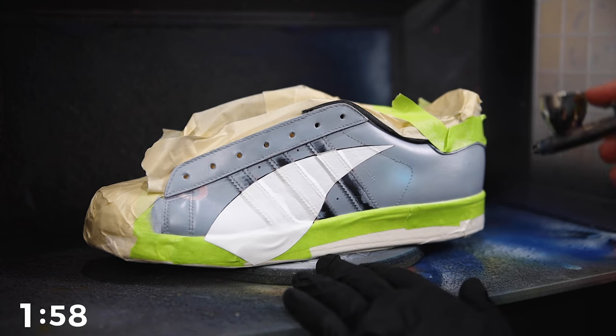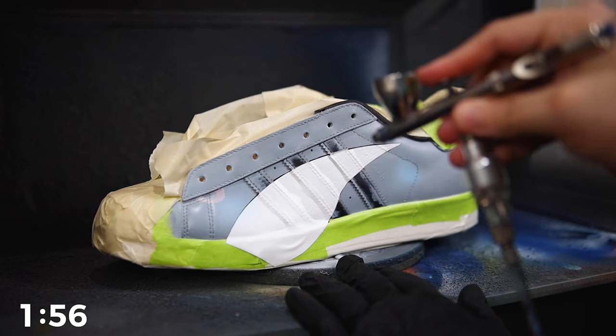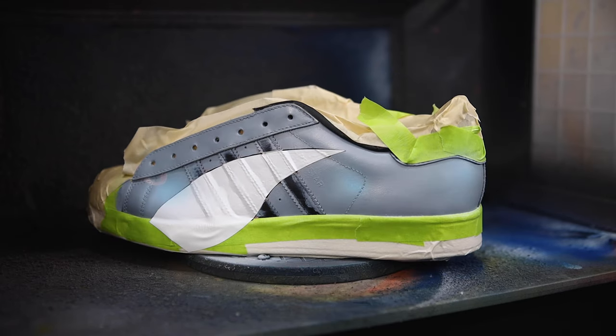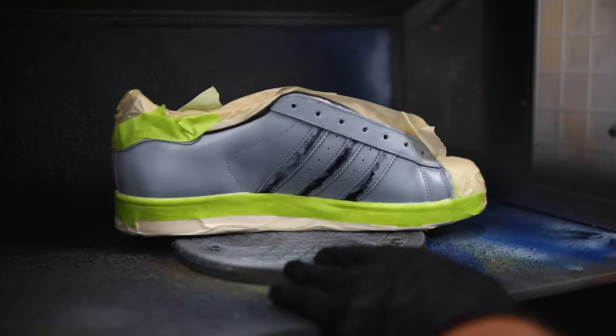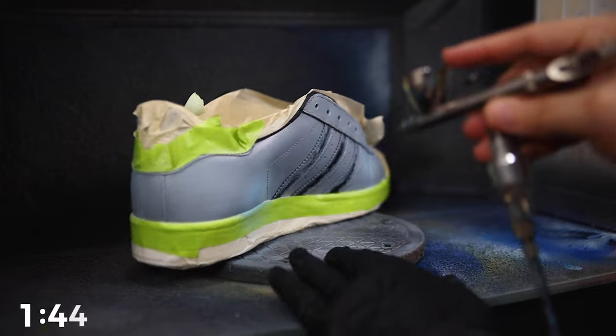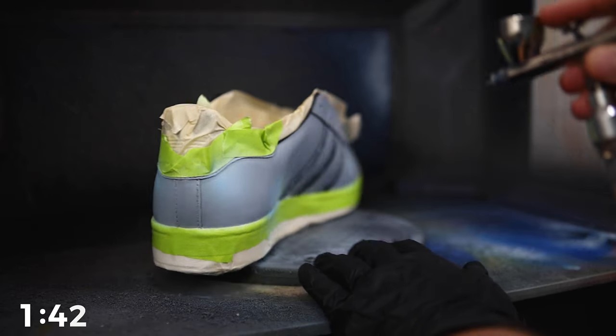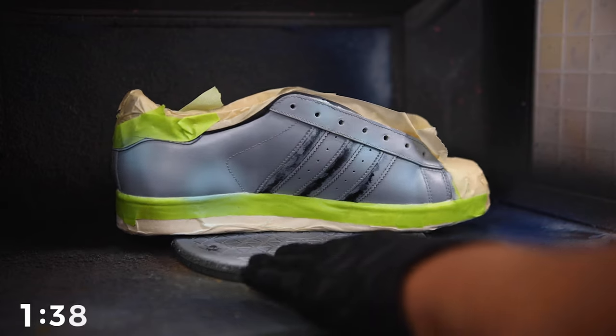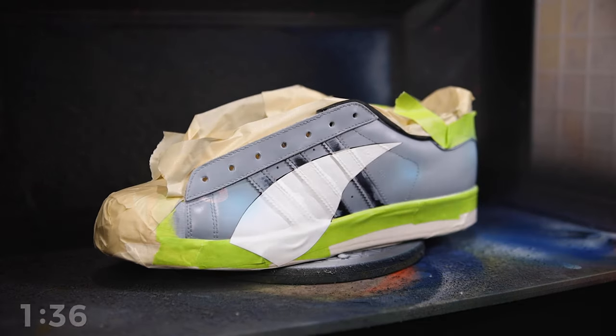For today's project I'm going to be using a pair of Adidas shell toes in which I've already laid down my light gray base. The first thing I like to do after the background is laid down is just inject a little bit more color into these. I'm going to take a pale blue paint and spray this throughout the upper in some nice large circular spurts. Although most of this is going to get covered up through our weathering effect, this step can really give your piece some added depth down the line.